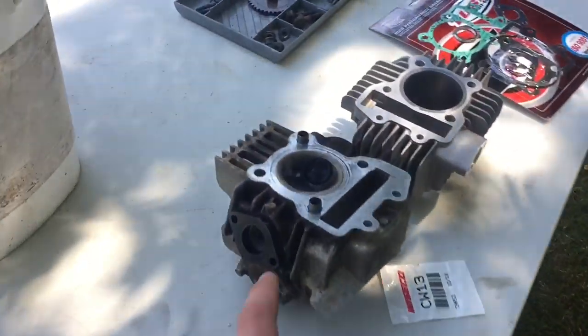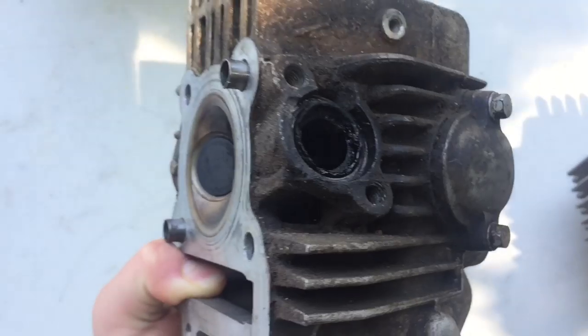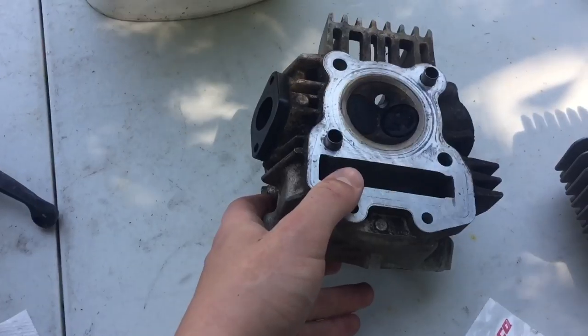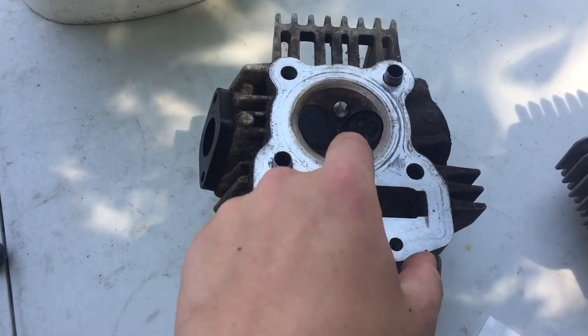Before we start assembling this big bore into the pit bike, I want to clean up this head because it is all oily and stuff, especially inside the exhaust valve because it burnt oil. So I want to clean it up before we put it in, maybe clean up where the gasket's going to have a little better seal.